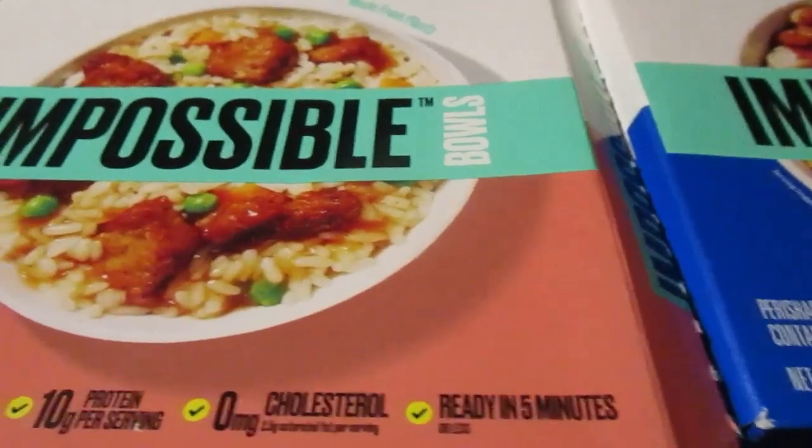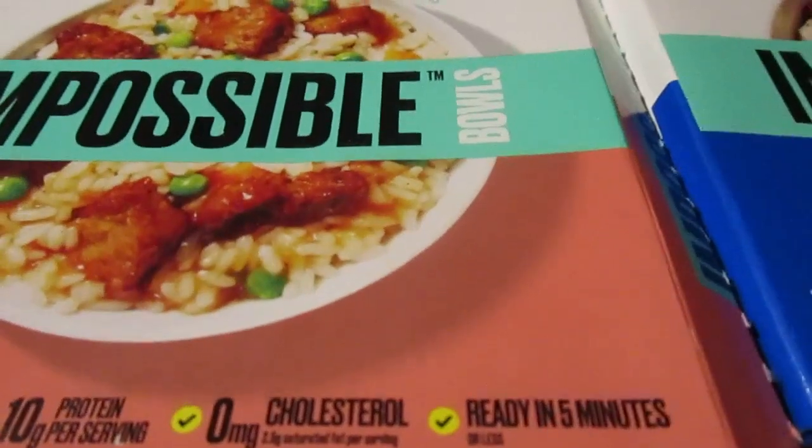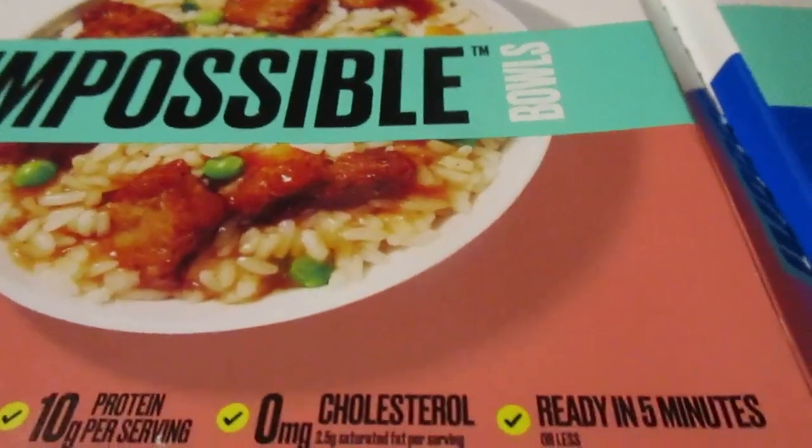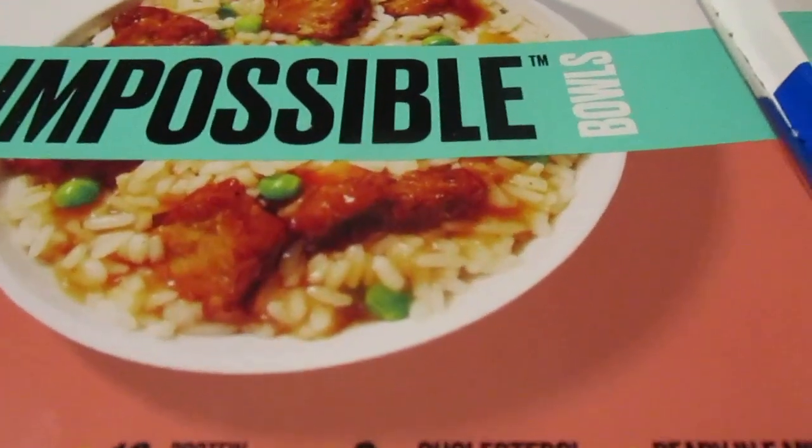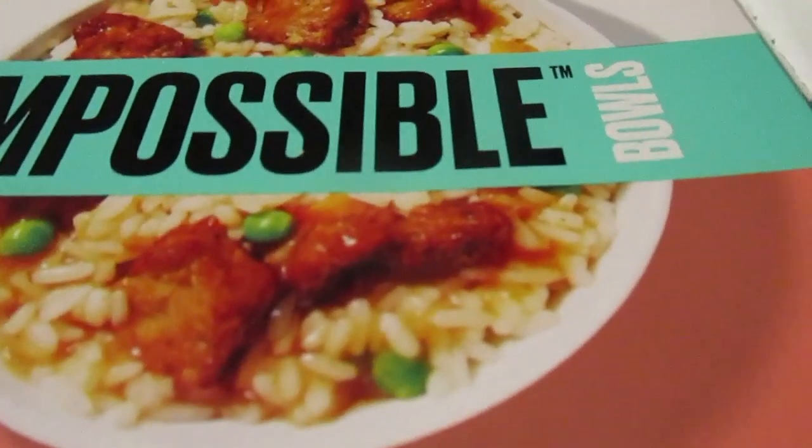These were both $5.89 apiece — kind of pricey. I could have sworn I got all three of them. They're here at Walmart; I don't know if they'll still be there. So let's try out the sweet and sour impossible pork first.